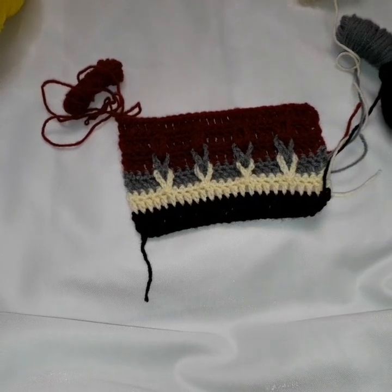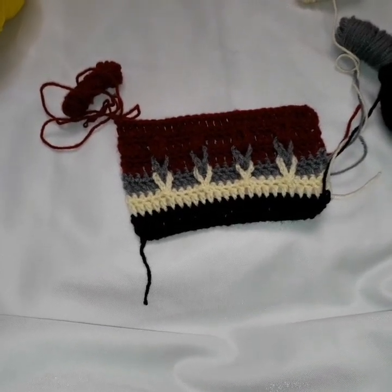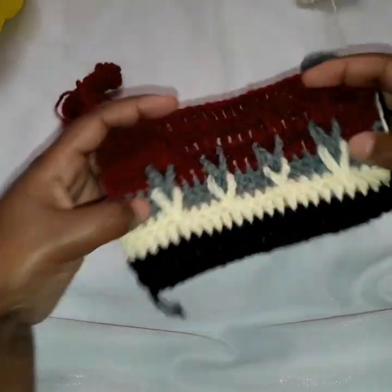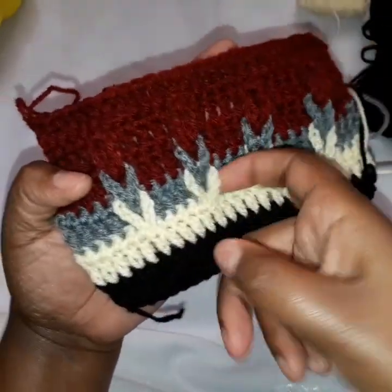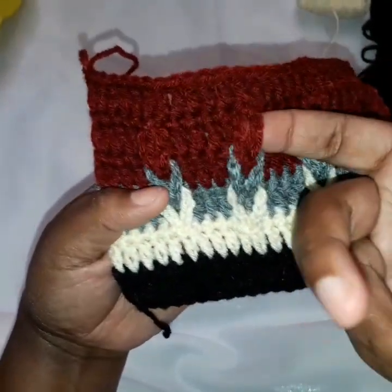Hello my viewers, welcome back to Kate's Crochet. And today I'm back with another stitch — here it is, it is called Jacob's Ladder. As you can see it has some loops on it.